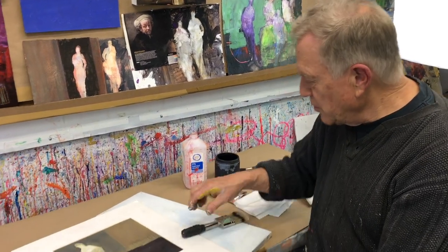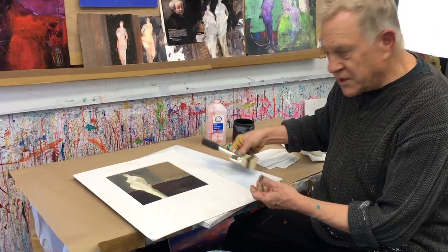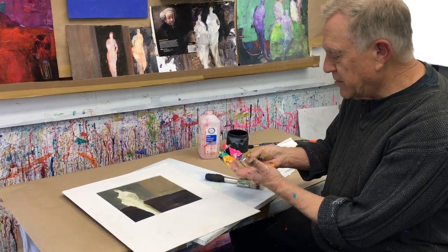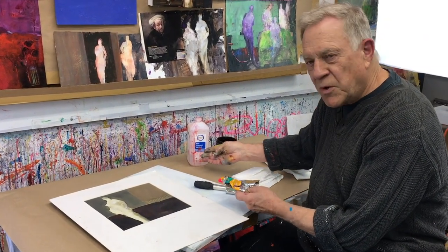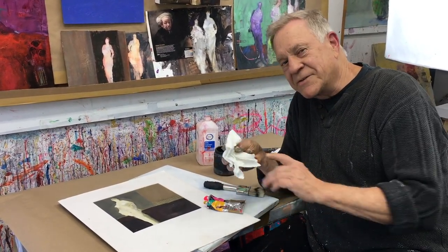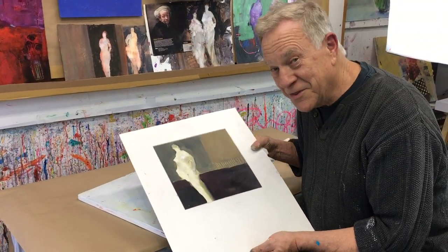Hi there, welcome back to another Bob Blast. I'm Bob Burridge and this one is all about how I paint a figure without painting the figure in my paintings. Whether I'm painting on paper, watercolor paper, or on a canvas, the things I usually use is a wide brush, a little bit of acrylic paint. Here I'm using Holbein's Marigold and Opera, some isopropyl alcohol, and some black paint, and paper towels for this demo. It's all about how I do a figure in my paintings without actually doing the figure.